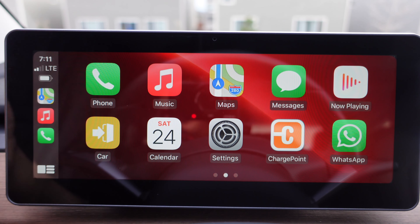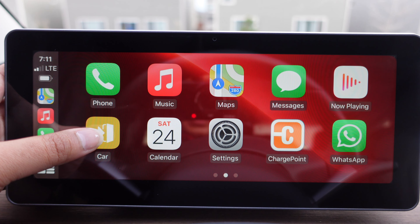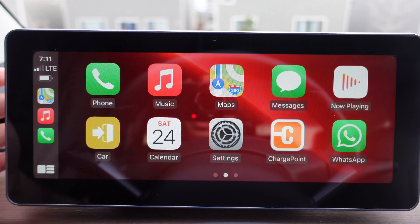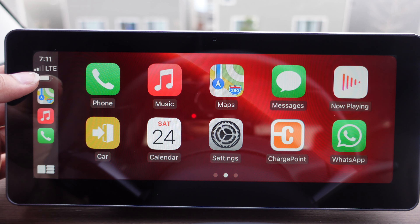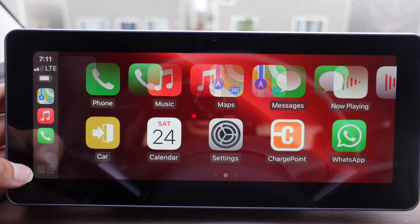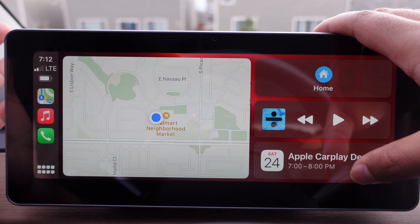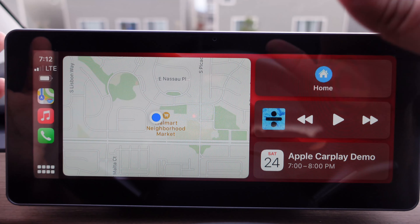If you want to quickly go back to the main menu without having to scroll down, you can press the exit icon. Then you are on the main screen. If you go back to CarPlay, on the left side you have your time, signal, your phone battery, and recently used apps. If you press the split-screen button, it shows your navigation, music, and whatever is in your calendar right there. You can click on each of these items individually to enlarge them.